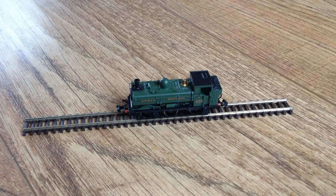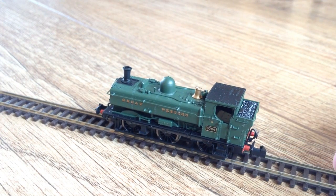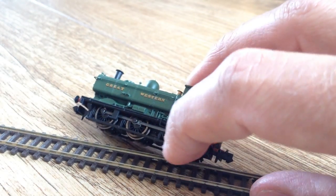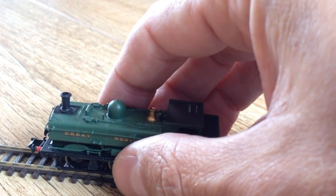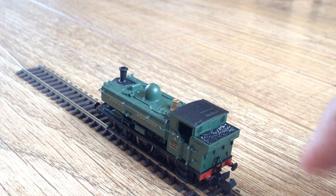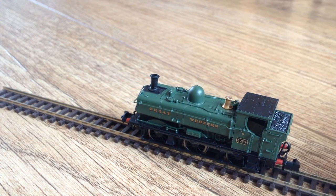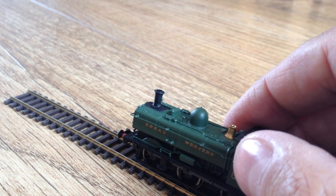So far so good. Let's have a look at the detail. I've been looking at pictures of the preserved 5764 and the only thing I can spot is that the bottom bar — which I assume is the brake rigging — is thicker than on the real thing, but that's obviously just a compromise so that it doesn't fall apart every time you touch it. I also think this area above the coal bunker is black, whether that's painted or just coal dust. Those are the only real differences I could spot — it looks really good to me.